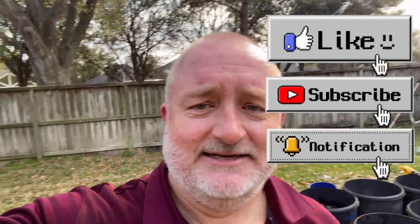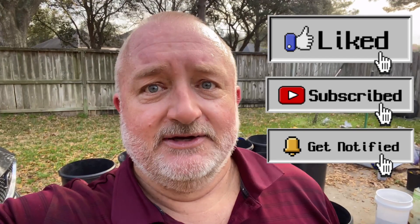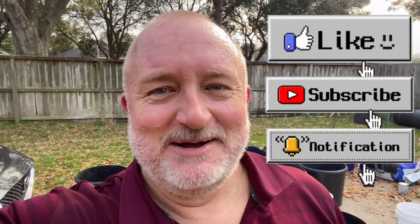All right, y'all have a great weekend. Get out in the garden, have fun, and good luck with your growing. Bye bye!